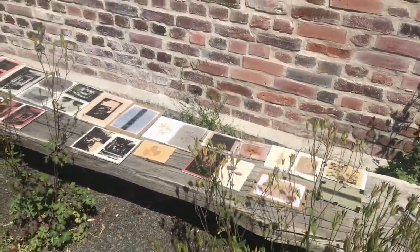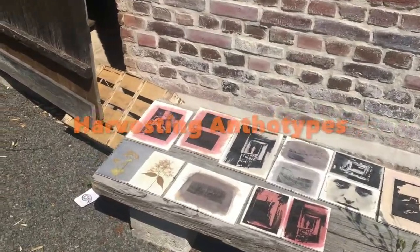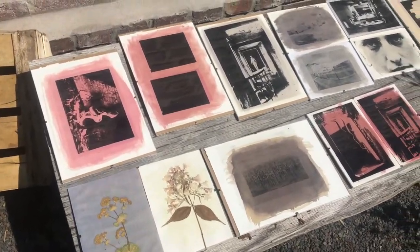Hello! So this is now about three weeks later. I made a lot of anthotypes, and yes, some of them are ready to be harvested.